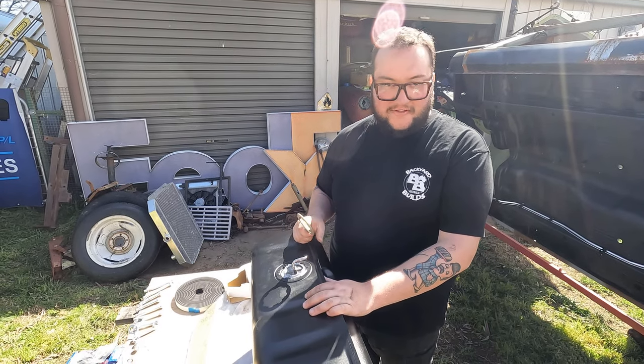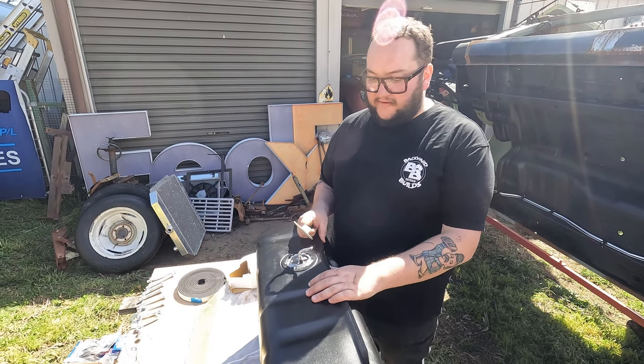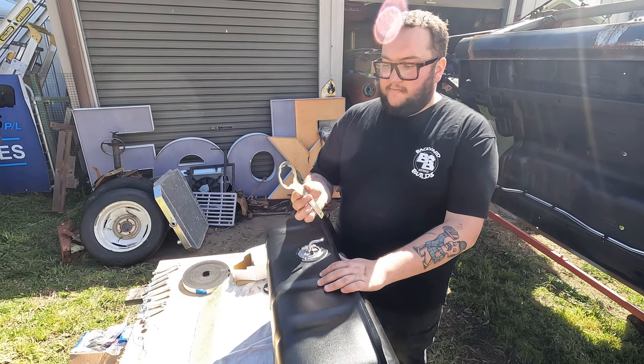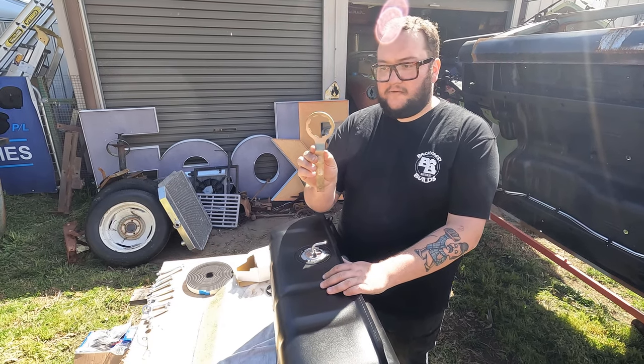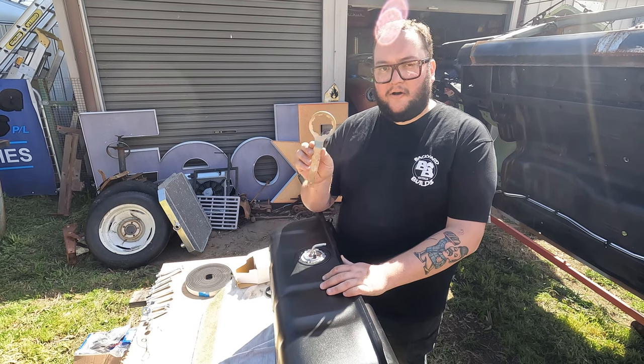First job is we're going to put the tank in. Where it goes, the diff's going to be in the way, the suspension's going to be in the way. So first job is to put the fuel sender in. These are a little fuel sender tool — you can buy these for Valiant and Ford, they're the same, and Holden's different.